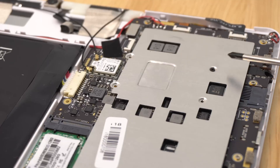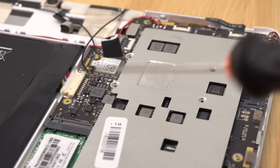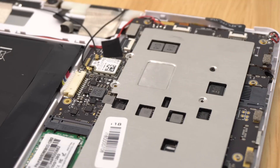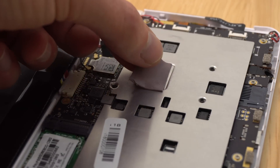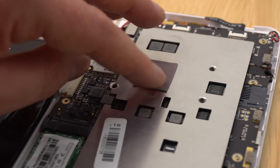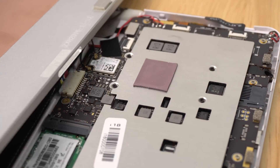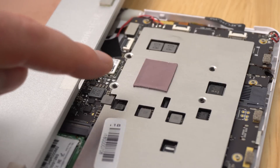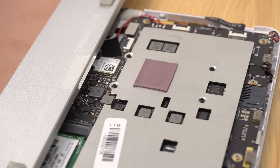Put the screws back in diagonally — this one, then that one, then that one, then that one — just to help even out the thermal paste. Now that's done and screwed on, I'm going to reuse that thermal pad, place it on top, and that should give some contact on the back copper to transfer heat. If you want to keep things easy, just put a thermal pad here as I mentioned at the beginning — that should lower temps by a good 10 degrees or more.